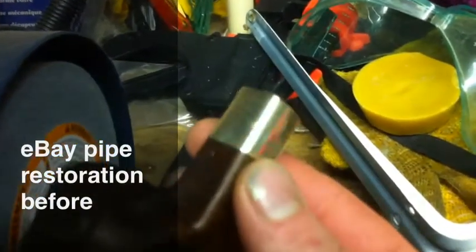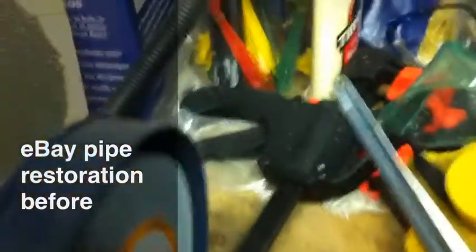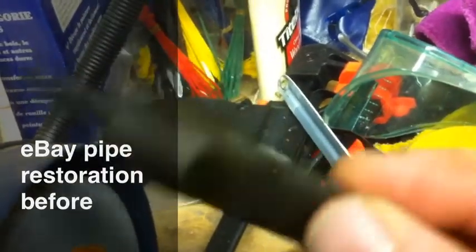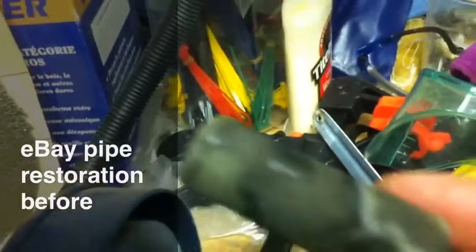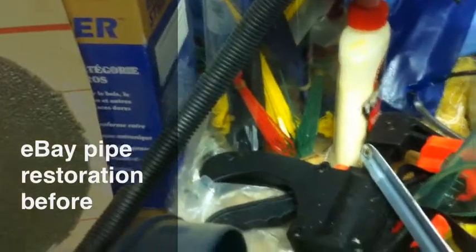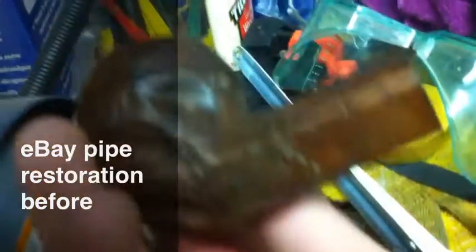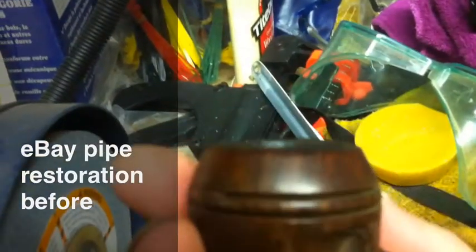It had a brass band on it but it's just a crappy nickel band. There's the old stem — she's kind of brown and grayed up after soaking in OxyClean. There's the custom-built stem; we'll get that sucker all cleaned up here in a minute.